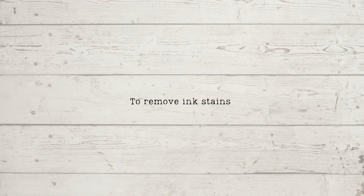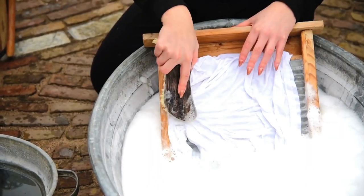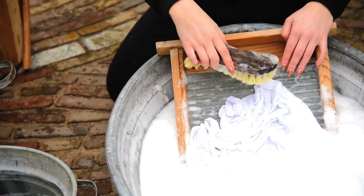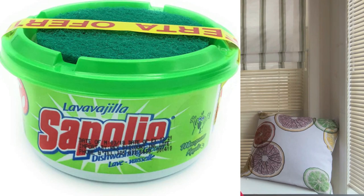To remove ink stains, it's instructed to wash in a solution of hydrochloric acid and rinse in ammonia water. Wet the spot with warm water. Put on Sapolio — which incidentally is still available today and has rave reviews on Amazon — rub gently between the hands, and generally the spot will disappear.